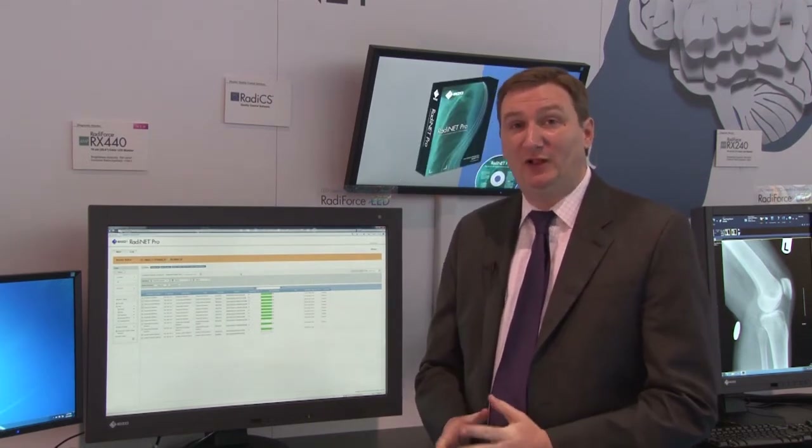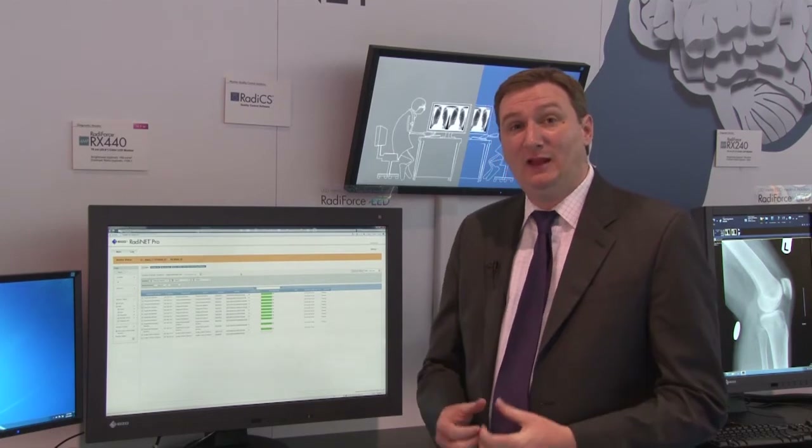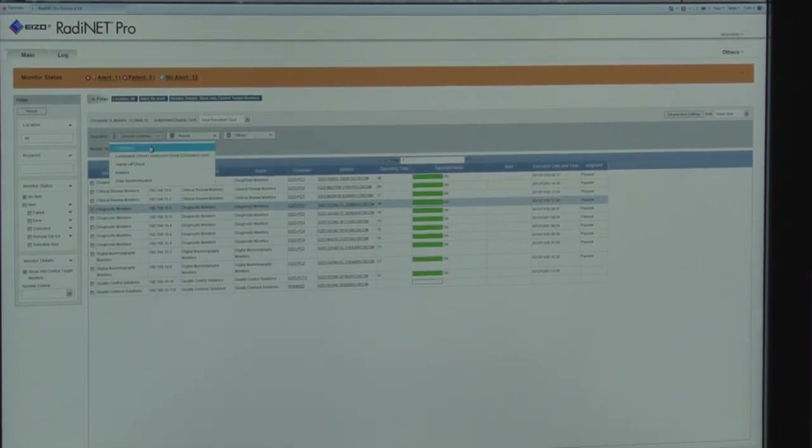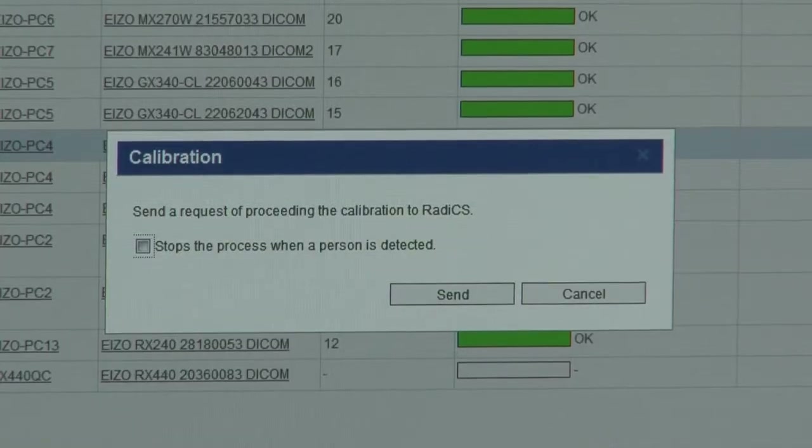This year we're introducing RadiForce and RadiNet Pro 4.3. This new upgrade includes support for our latest monitors as well as Windows 8 and the latest Macintosh operating systems. With just a few clicks of the button, you can remotely calibrate, perform a constancy test, lock the keys on the button, and do a data synchronization — all simply and easily, remotely.